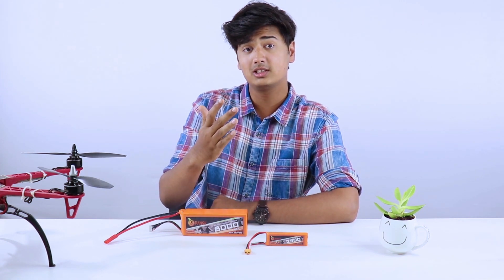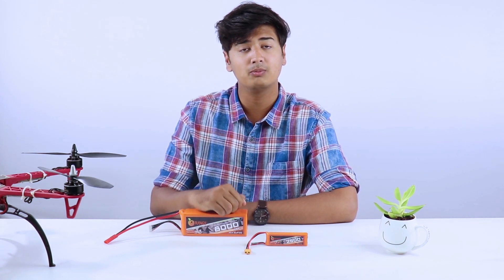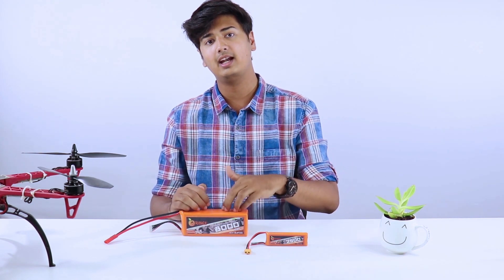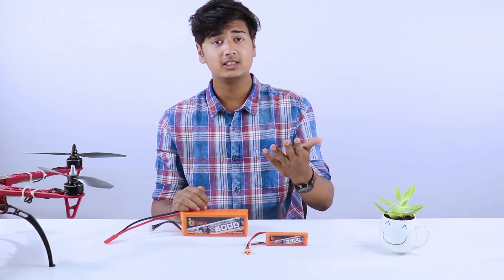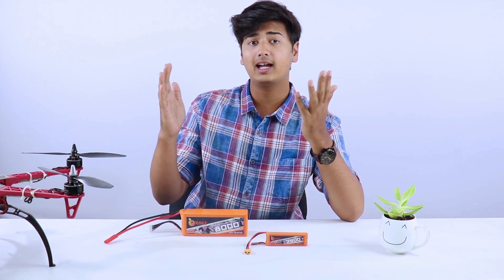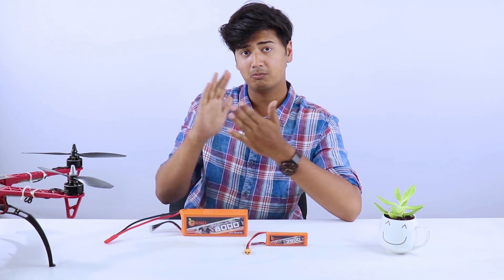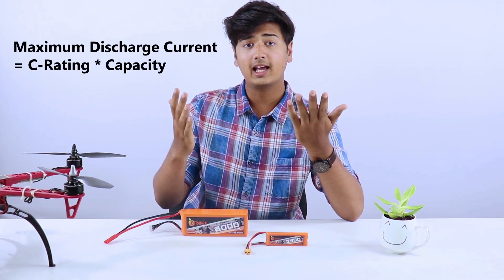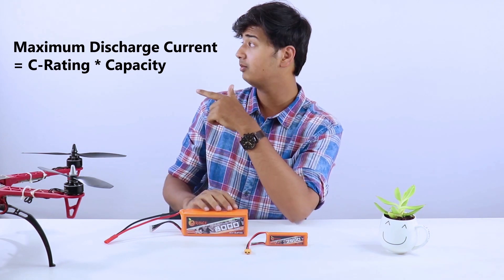The fourth thing to keep in mind is the discharge C rating. This is an important parameter of a lithium polymer battery — the entire performance of your drone depends on it. We suggest choosing the battery with the maximum C rating. Keep in mind that the higher the C rating, the more the capacity and the heavier the battery. You can calculate the discharge rating using the formula shown on screen.